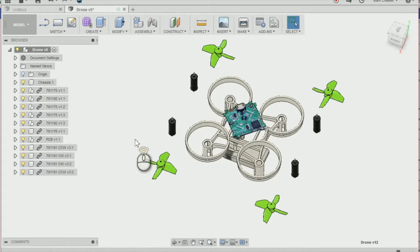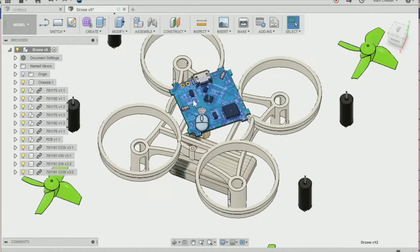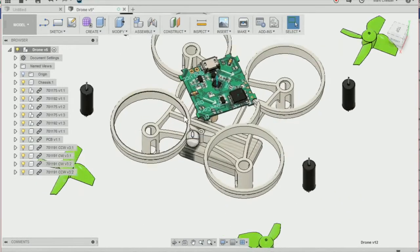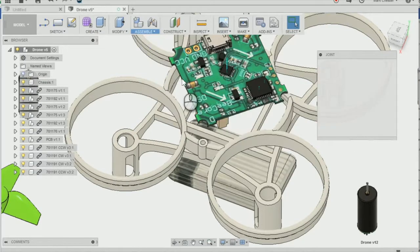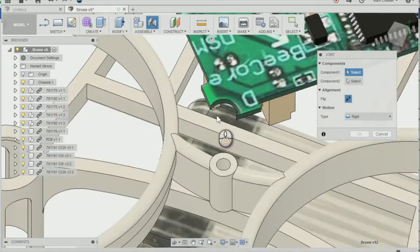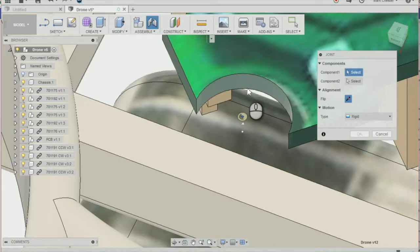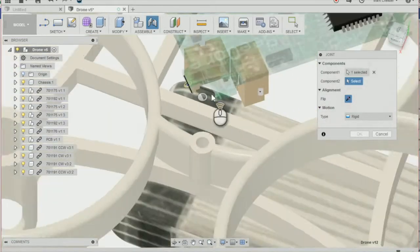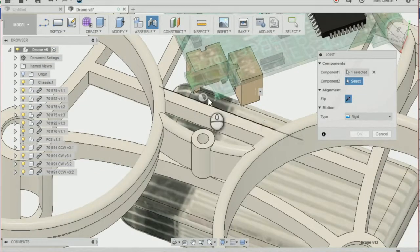Next I'm going to create a joint between the PCB and the drone chassis. I'm going to go to Assemble and Joint, or press J on the keyboard. I'm going to select the PCB — this inner ring of the PCB here — and just make sure that the connectors are going down the side of the battery tray.